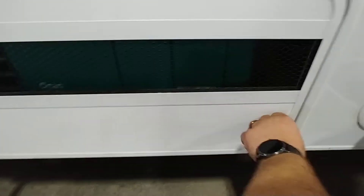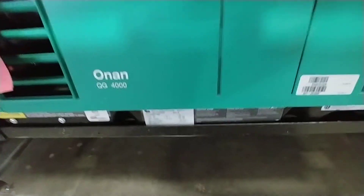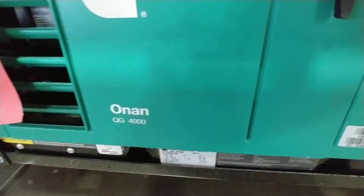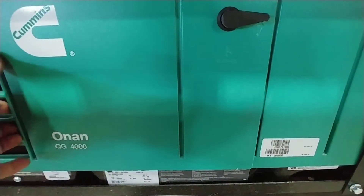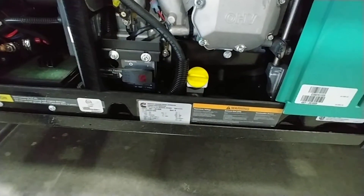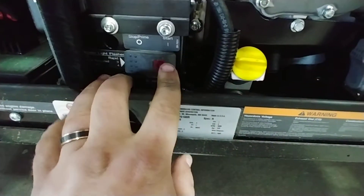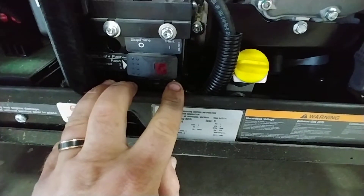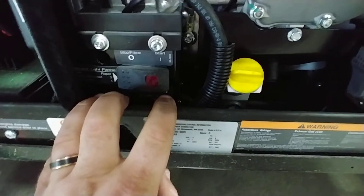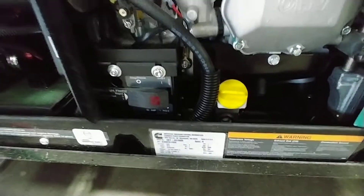The first compartment back is your generator. It's a Quiet Gas 4,000-watt unit — you've got two clips, pull forward, up, and out. The generator has a start and stop button outside, so you can start it out here or start and stop it inside. Basically the only time you'll ever open this compartment is when you're changing the oil or if you accidentally pop a breaker.